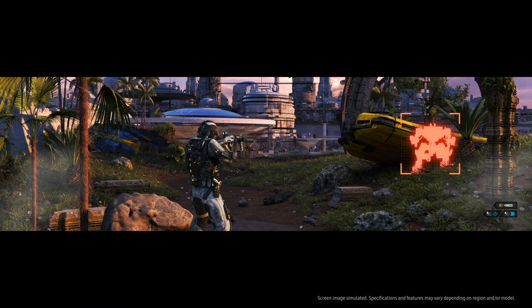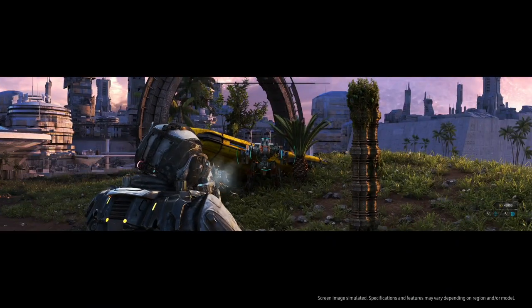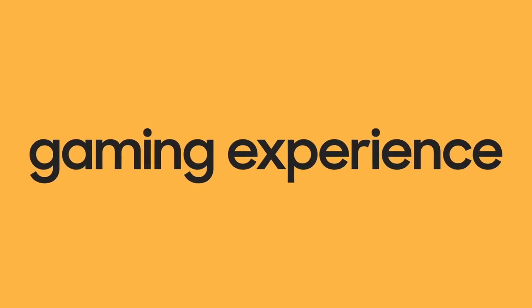Alright, now we're ready to get in on the action. Game Mode on Samsung TV brings you an enhanced gaming experience.